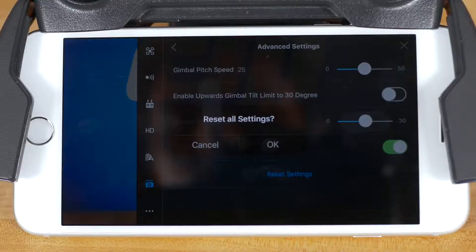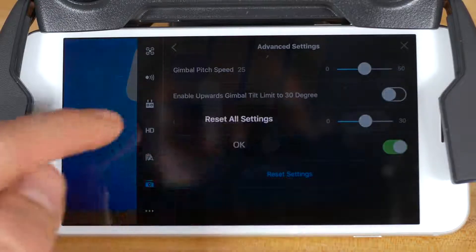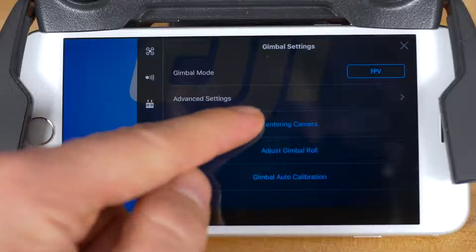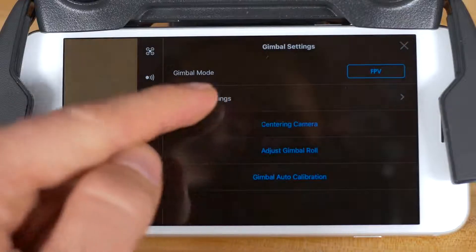If you'd like to change the advanced settings back to the default settings, tap reset settings at the bottom of the advanced settings screen. Going back to the main gimbal settings menu, you'll see three direct settings in blue. The first setting here, centering camera, lets you quickly move the camera to either forward or downward — just tap the text to toggle between forward or down.